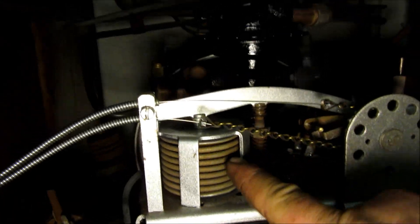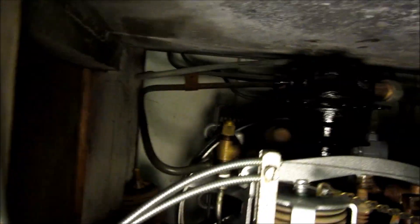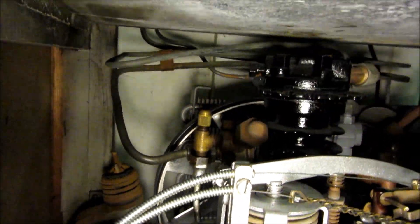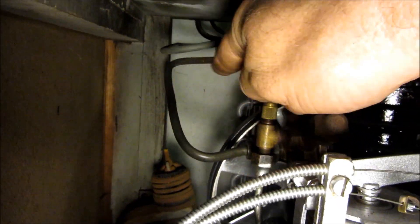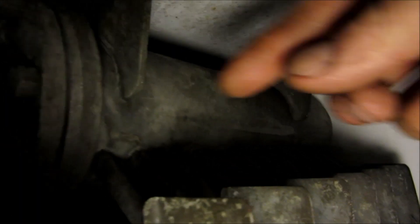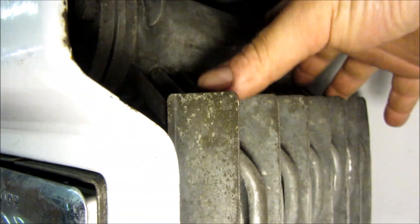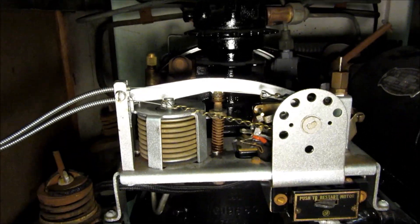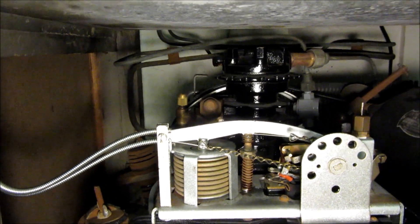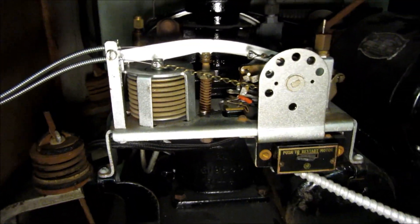This doesn't actually directly sense the temperature of the refrigerator. What it's doing is: this bellows piece is connected by a line into the compressor's suction port, and this tube goes all the way up to the evaporator, coming in through this fitting. It's sensing the pressure inside the evaporator chamber. Since refrigerant gas has a known relationship between temperature and pressure, as long as we know the pressure, we know the temperature — assuming the system is working properly.